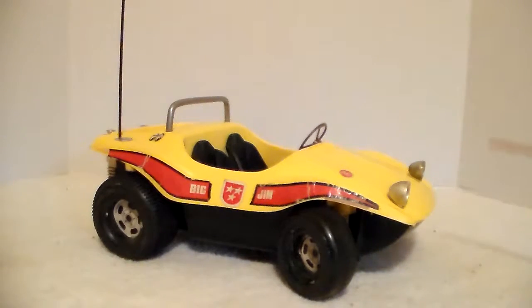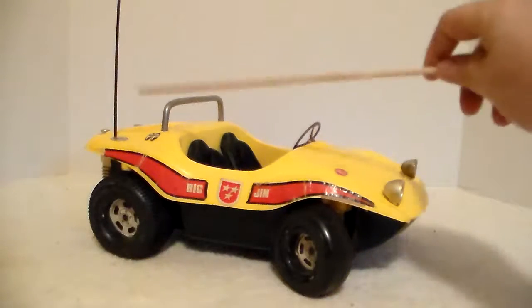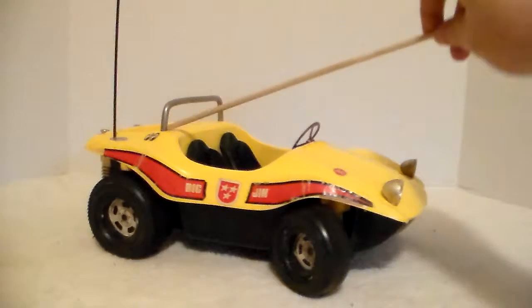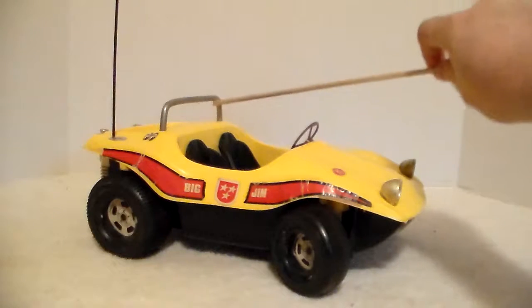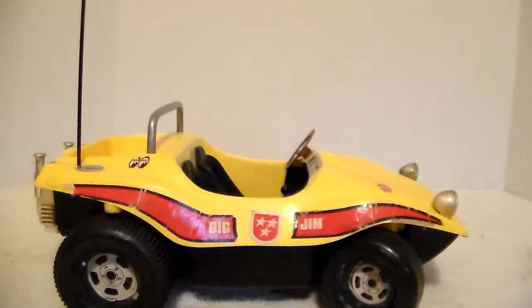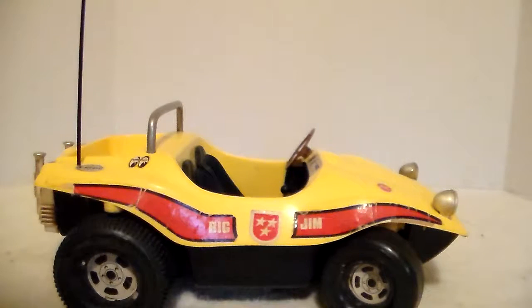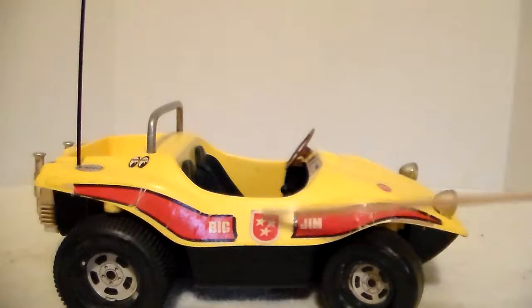Now my blue dune buggy — I actually have a video of it — does not have mounted headlights; it has decals. This one came with an array of decals but most of them are gone. It had some kind of marker or rubbing on the very front that I had to clean off. The roll bar had some rust on it. Since I couldn't submerge it because of the motor, I just took an SOS pad, cleaned off the rust, and wiped it back off. Big Jim has the number nine on him, but there's no number nine on it — I think it was on the hood. It does have his little flag insignia on the side.